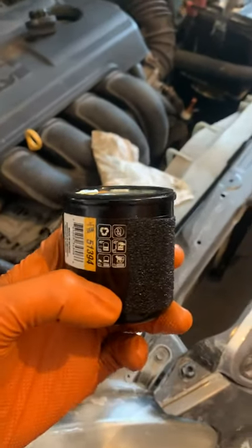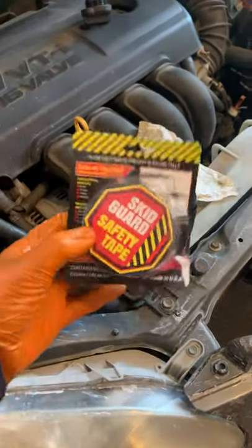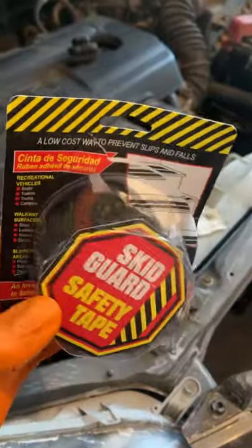Are you trying to change the oil on your car and you have an oil filter that's stuck on and just won't come off? Well I have a good tip here that should make it much easier. Go to Lowe's or Home Depot and get some of this adhesive sticky tape. It's used to put on stairs to make it more grippy so you don't trip and fall.